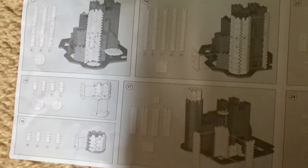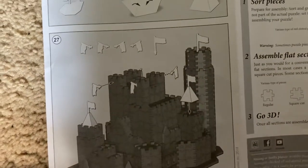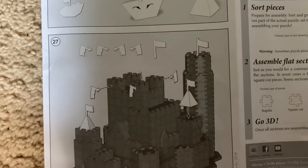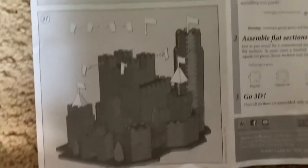There are more instructions included. Then you can put different flags as well as cone-shaped, pyramid-shaped roofs on a couple of the towers. You can put flags on the tops of the walls and then your castle is complete. Now I'm going to go into detail about the castle itself.